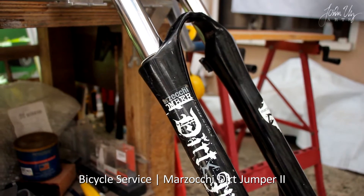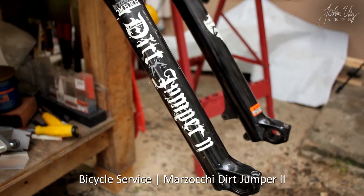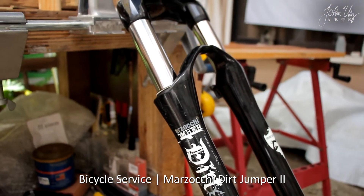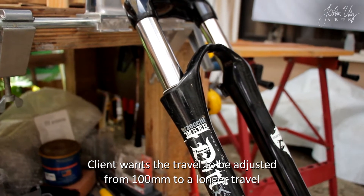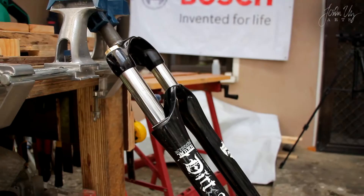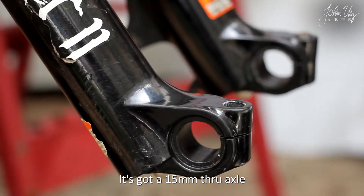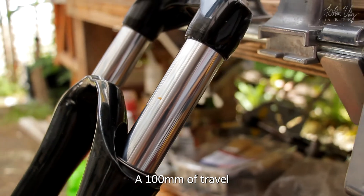This is the Masochi Bomber Dirt Jumper 2. Our client wants the travel to be adjusted from 100mm to a longer travel. It's got a 15mm thru axle and 100mm of travel.